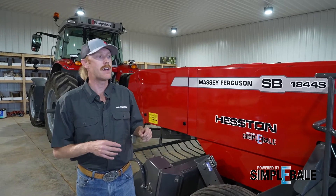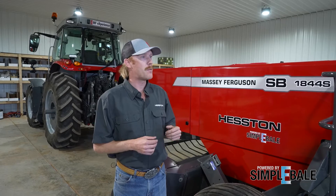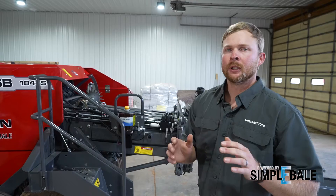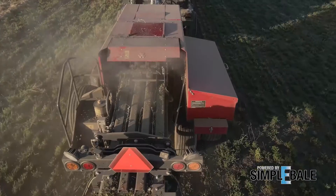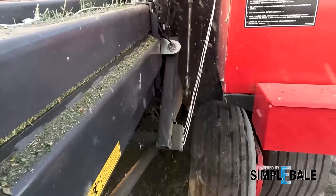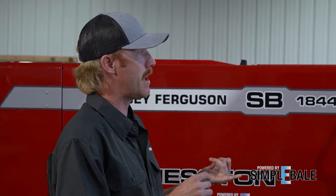So it sounds like one of the key items we want to overcome is downtime — we want to keep this baler running as often and as much as possible. When it comes to service, reliability, and uptime, what are the key items we should be thinking about? Keeping the knotters lubricated at all times is really important. The electronic knotter lube system that you're familiar with on a large square baler is now here on a small square baler. When I think about my big baler, I'm able to dial in the lubrication interval by bale and also how long I lube the knotters — is that the same on Simply Bale?